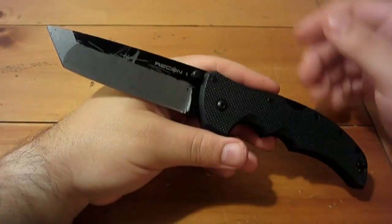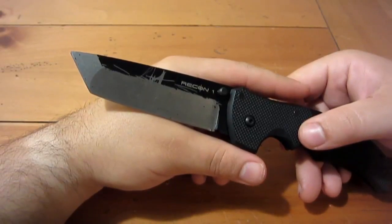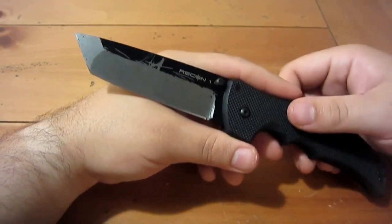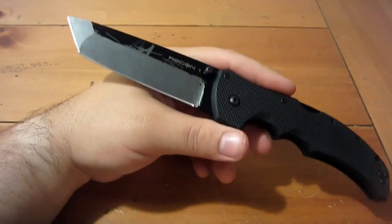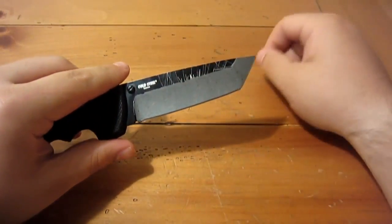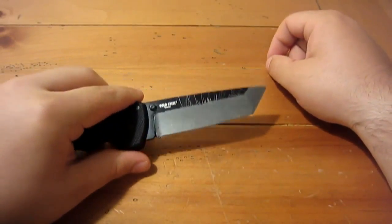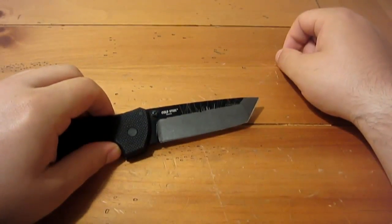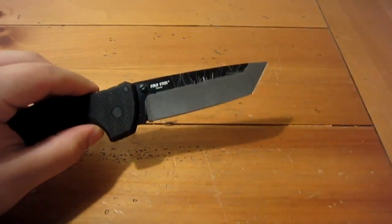I didn't like it all scratched up. I rarely complain about scratches on a knife because I use my knives and scratches are like little war wounds — do you complain about a scratch on a screwdriver or a hammer? They're tools. But I haven't had a knife in a long time with a coated blade that wore so much and so fast. I just did a two-tone deal here, and to be honest I think it would be pretty cool if they came like this from the factory — the flats black with a satin or polished finish on the grinds.